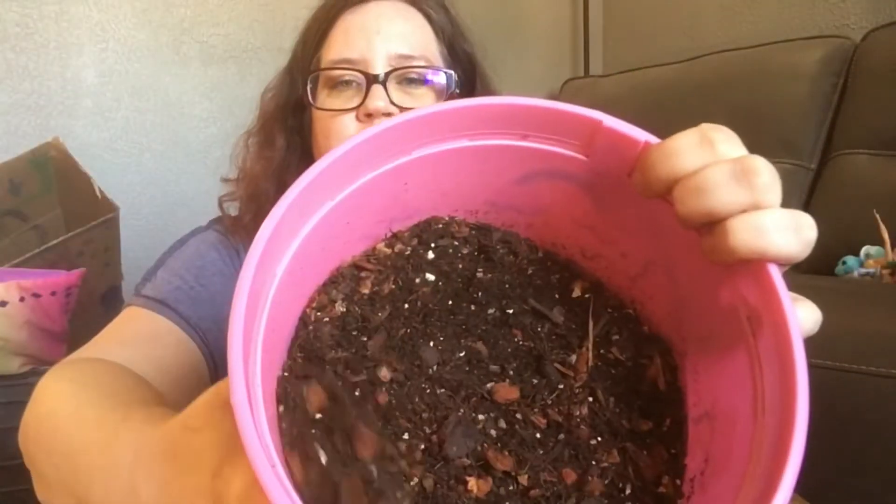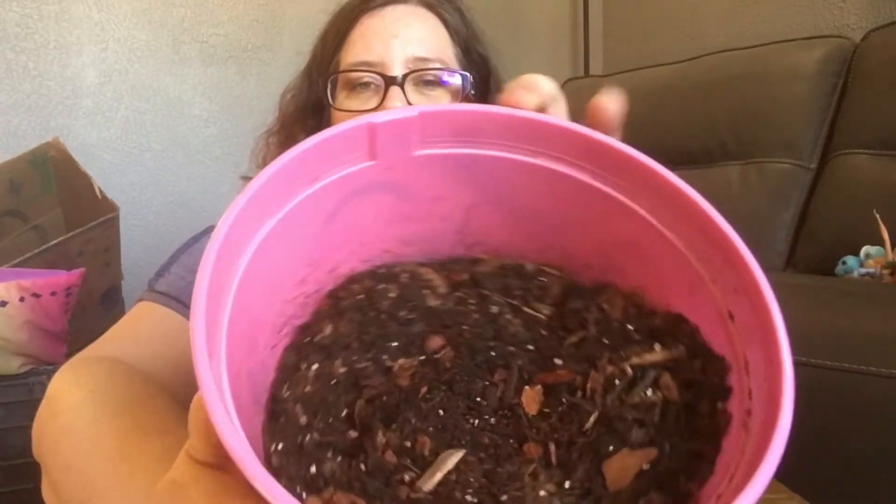I'm going to put it back in the same pot, but with a different mixture — something similar to what I would do for aroids, but less chunky. It's got cactus and succulents potting soil mix, the vermiculite — it's like perlite but the better stuff — some orchid bark, not a whole lot but enough, charcoal chunks — horticultural charcoal, not barbecue — and coir.